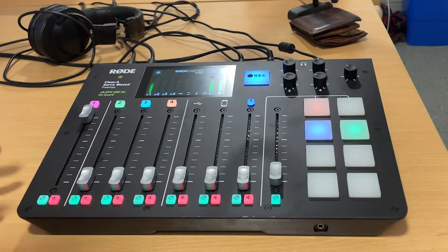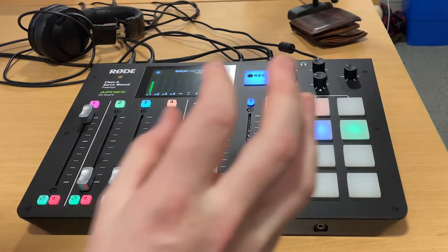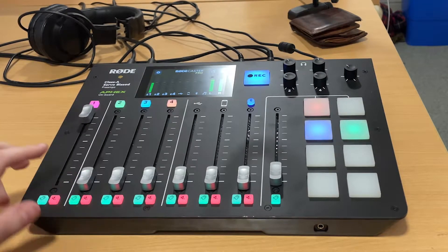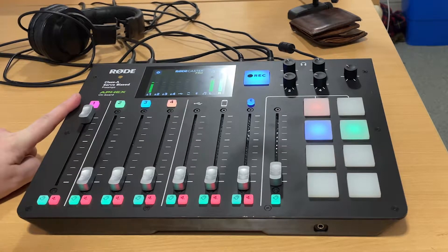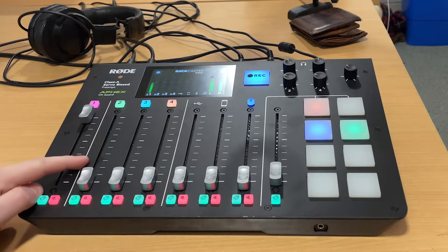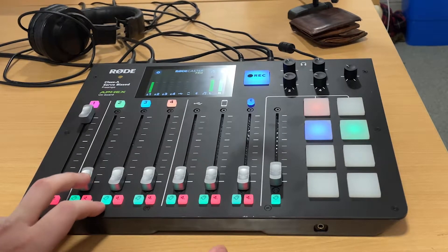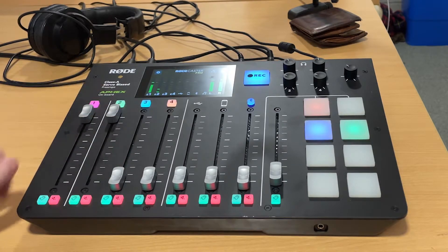You don't have to use all the functions on this desk, but I'll run you through the main ones. First, you've got your two microphone faders: fader one, which is pink, is your main presenter's microphone, and fader two is your co-host's microphone. If they're all the way down, nothing is going out on air; if they're all the way up, people can hear what you're saying.